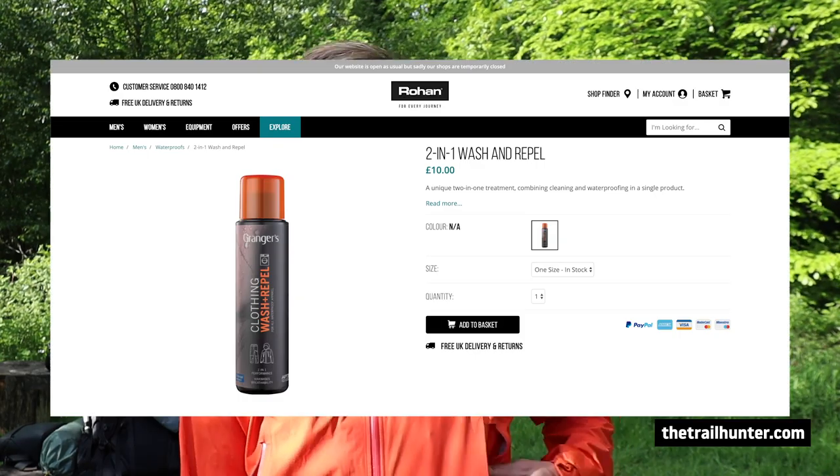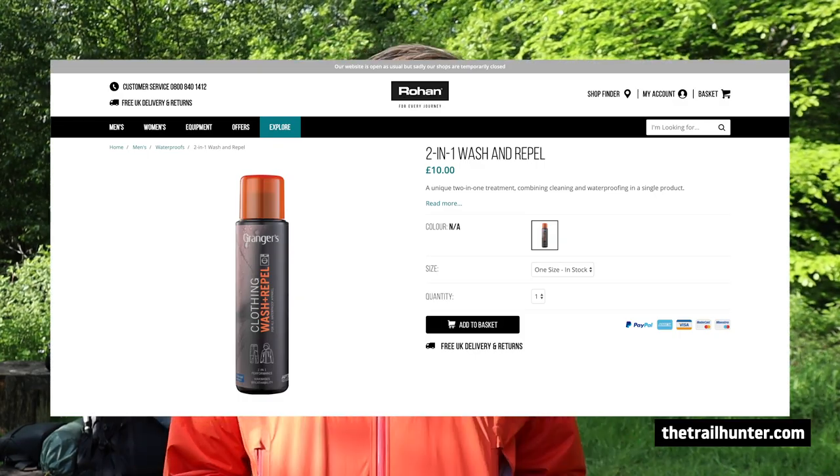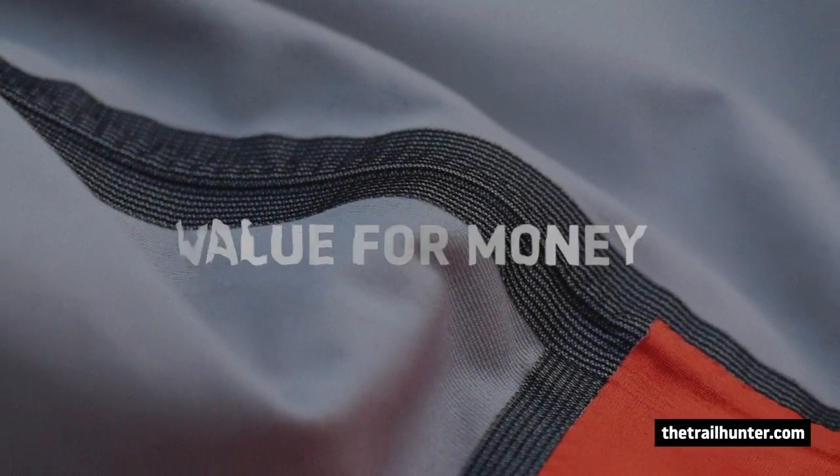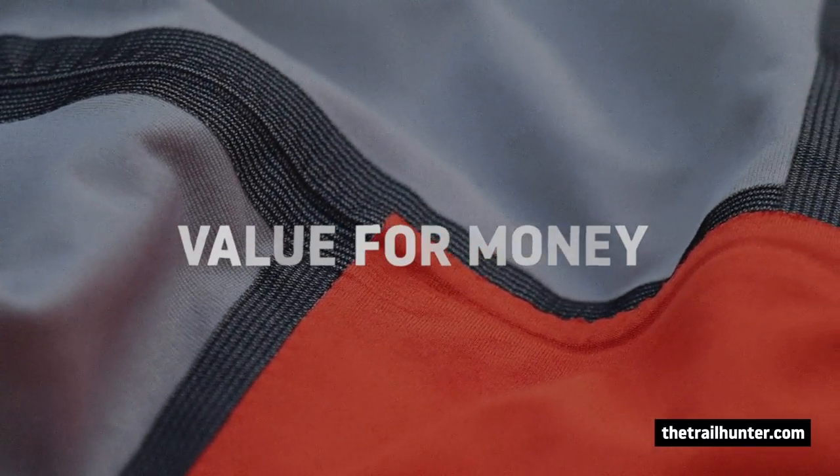One last thing about waterproofing: on their website, Rohan mentions a wash-and-repel coating. Rohan, if you could let us know in the comments exactly what that's for — is it to replace the coating on this jacket as and when it starts to degrade? That would be really helpful.